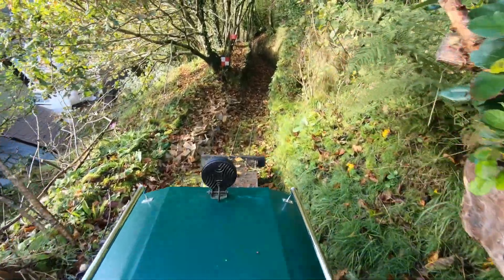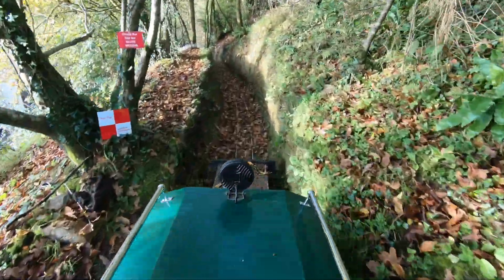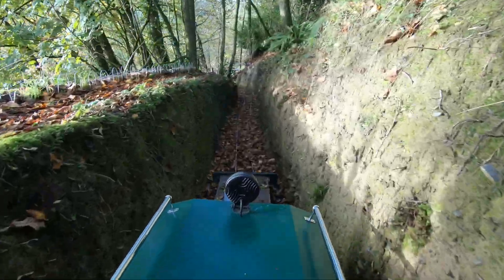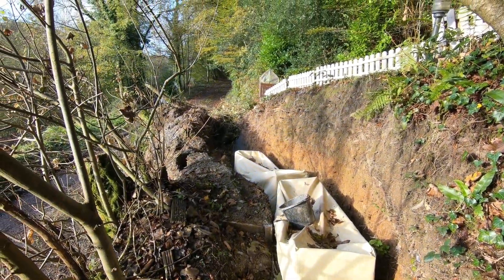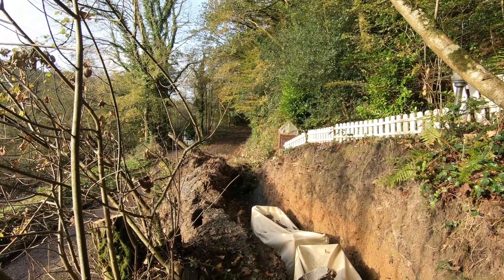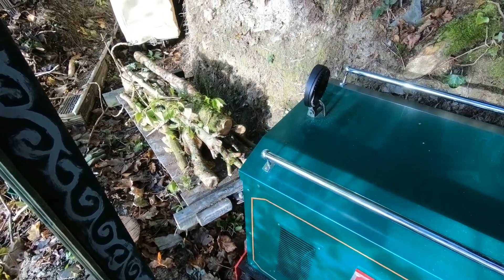Lots more leaf fall since Friday — we just plow on through it. We've got the coaches stored here at the moment and you can see there's a lot more to move. Loaded up and ready to go.